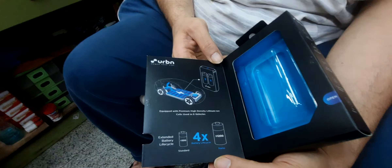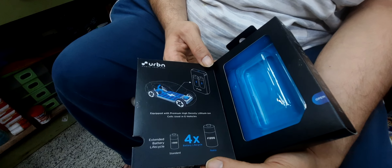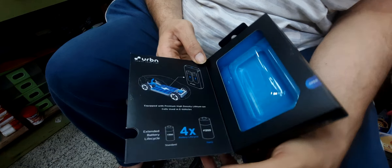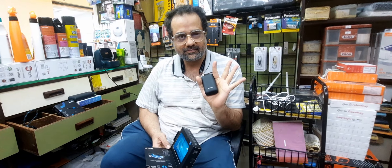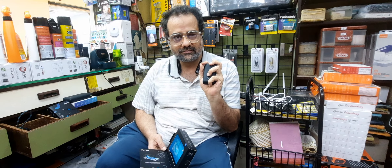This power bank has a 50% charge right now, shown by two lights. The unique thing about this power bank is that it uses a lithium ion polymer battery — the same type used in modern-day electric car manufacturing. It's a really very good power bank: 173 grams, super tiny, super lightweight, super compact. That's it!